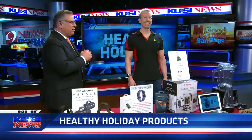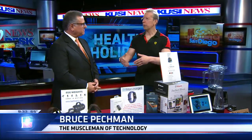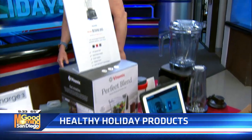The muscle man of technology, Bruce Peckman, is here to show us a few products to keep the pounds off. How in the world did you get through airport security? Well, you know what they say — no guns allowed. When it comes to the holidays, the two things people always do is get stressed out, eat too much, and don't exercise enough. But I've got some solutions here.